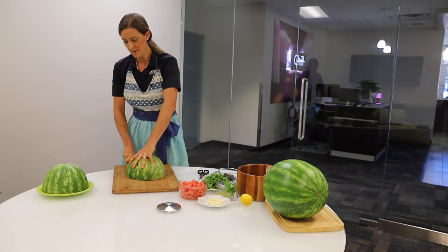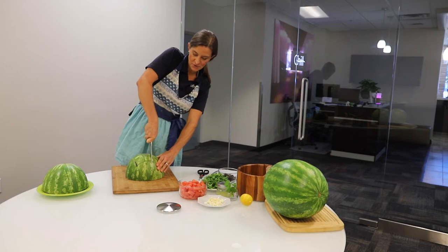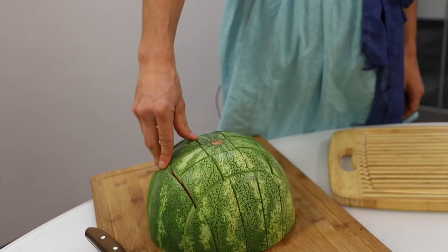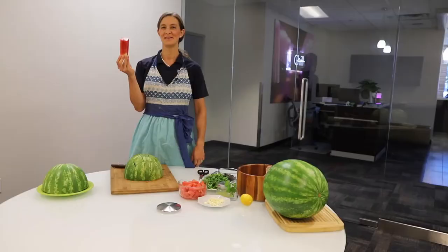Now what's really cool about watermelon is just as its name, it's loaded with water. Not only is it sweet to the taste, but it's full of water and fiber, which is super hydrating for this time of year for sure.